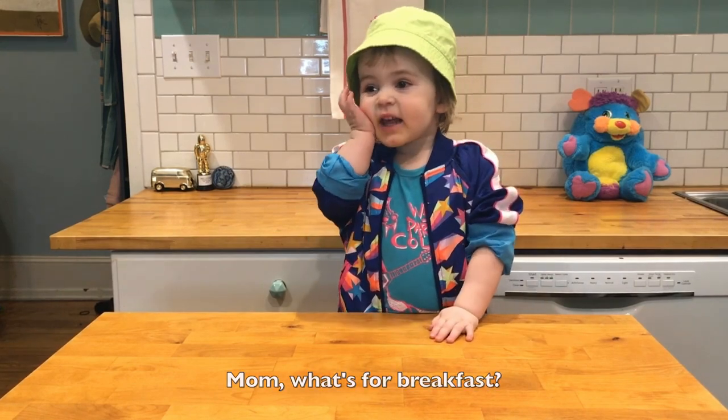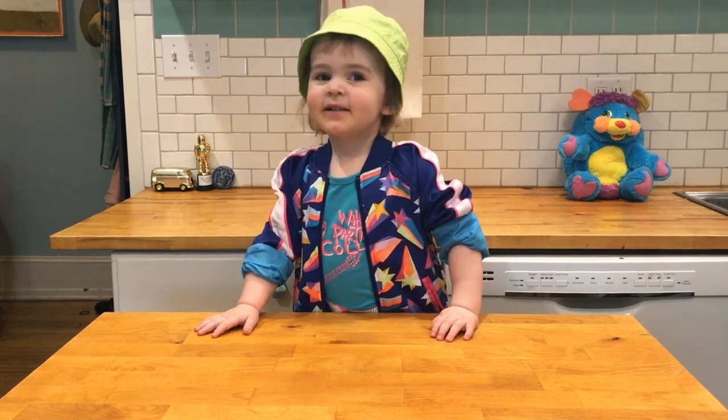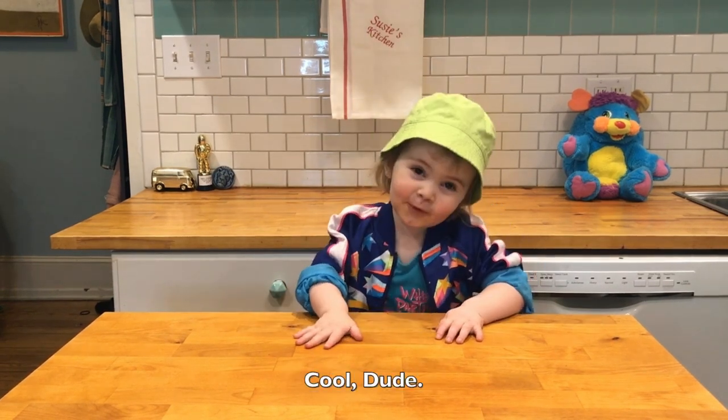Mom, what's for breakfast? Mom, what's for lunch? Mom, what's for dinner? Pizza? For breakfast? Cool, dude.